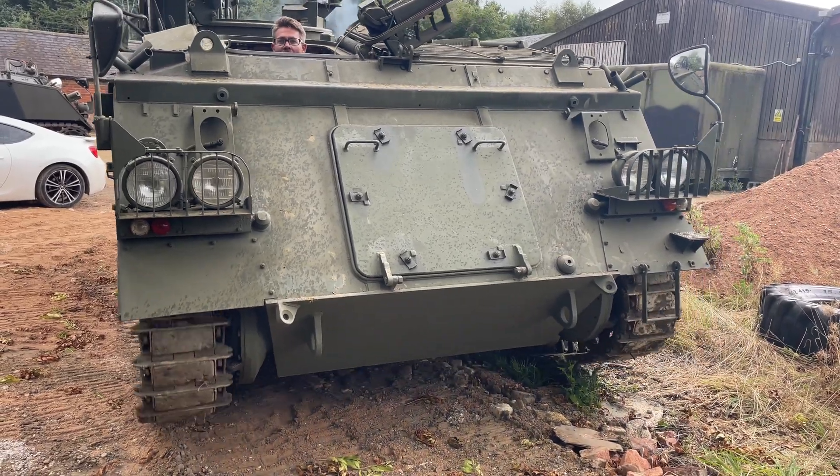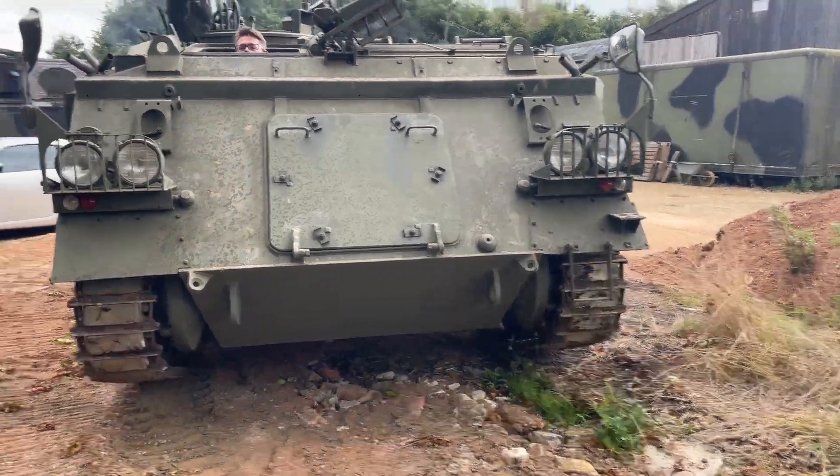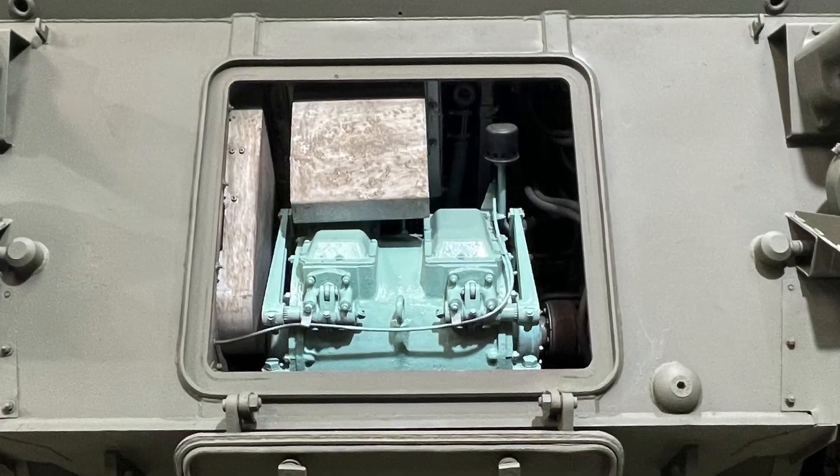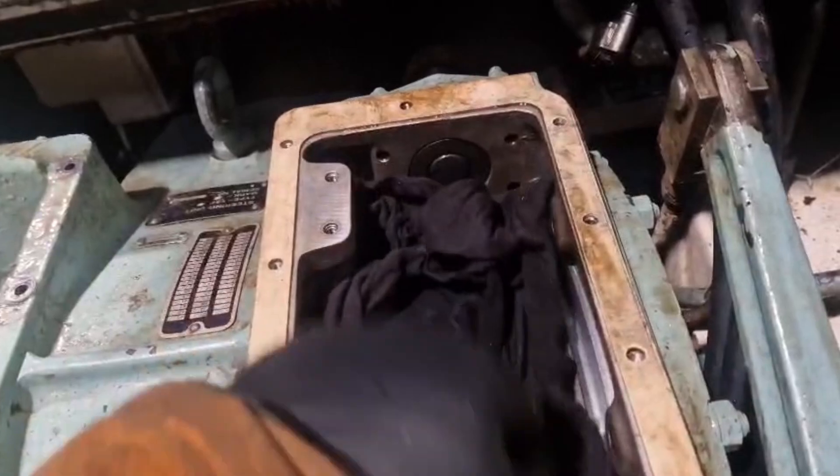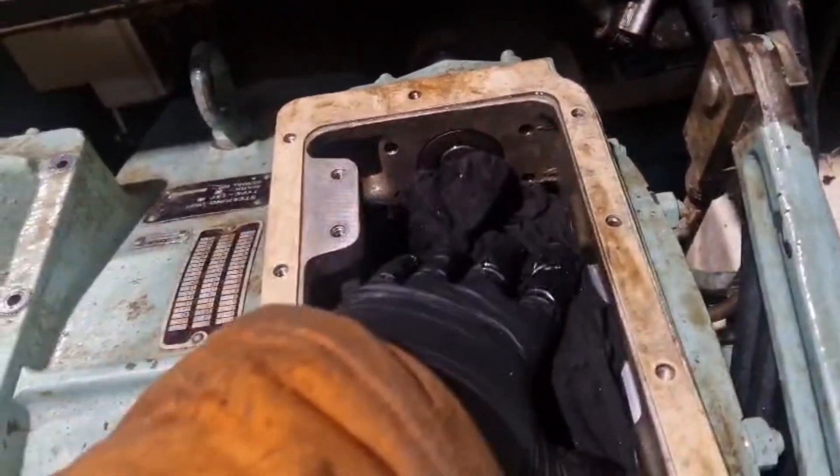Here's another maintenance video for these wagons. This is your steering box — normally you have these on either side, and inside you have your brake bands. We've already taken one out, as you can see, just covering the hole to make sure nothing goes in it.